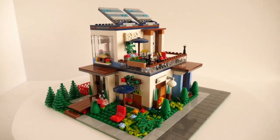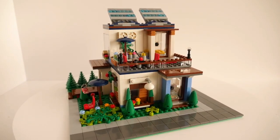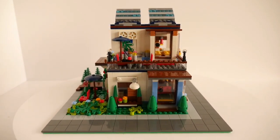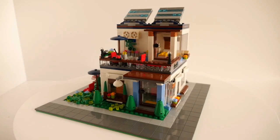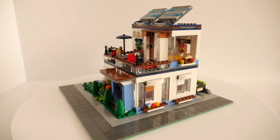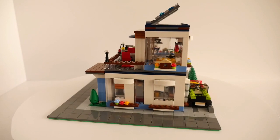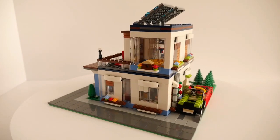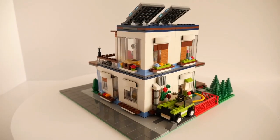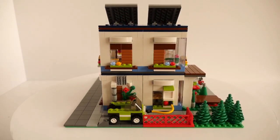I set it on a 32 by 32 base plate and added some of my own parts to complete the small road and landscaping around the house. Blockville doesn't have enough space for conventional road plates which take up huge amounts of room, so this four stud wide track will have to do for the moment. But there is still space for the small electric car to charge in the driveway around the back.